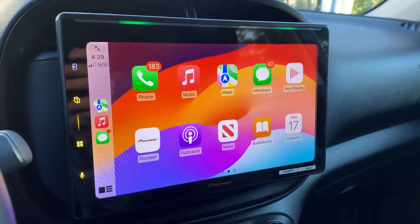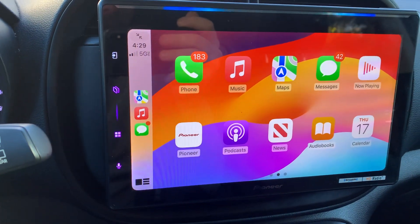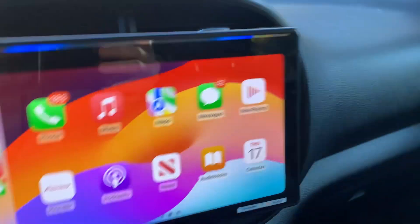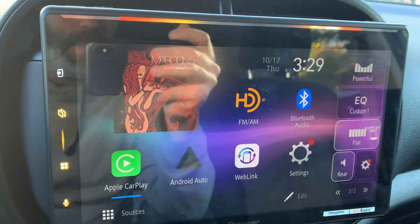It is Pioneer's new unit. It does have the new light bar up top. It is Apple CarPlay, Android Auto, both wired or wireless. It does Bluetooth. It does HD radio. It does a little bit of everything, honestly.